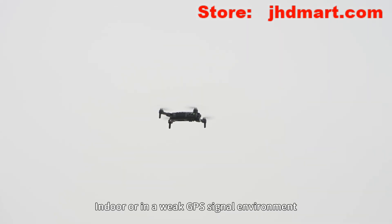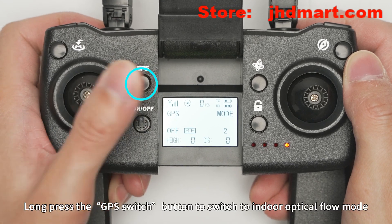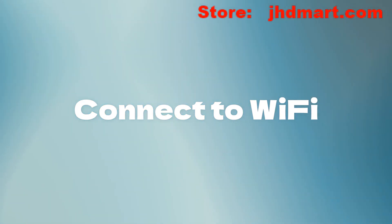Mode switching: when indoors or in a weak GPS signal environment, long press the GPS switch button to switch to indoor optical flow mode.